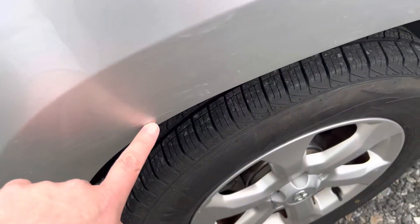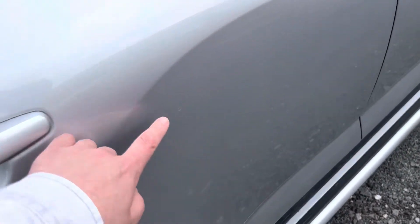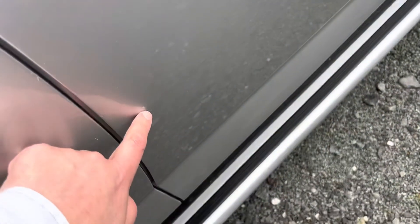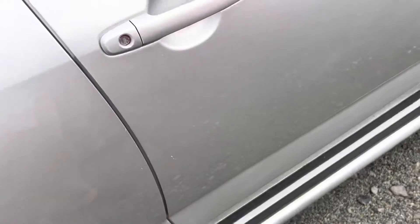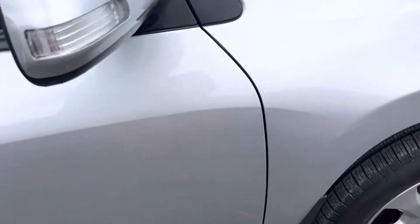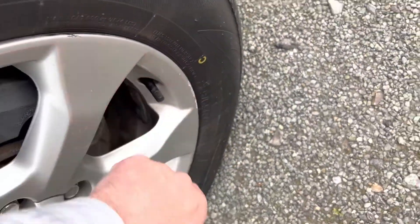There's a wee bit of a score there actually — probably come out with a polish. A wee mark there, and then just a wee bit here. So actually we could touch up a good few of these, there are wee marks. We've worked quite a lot. And that wheel — just a wee bit of scuffing up here.